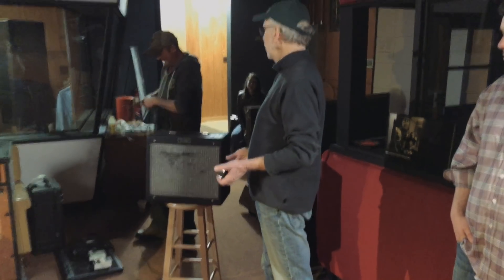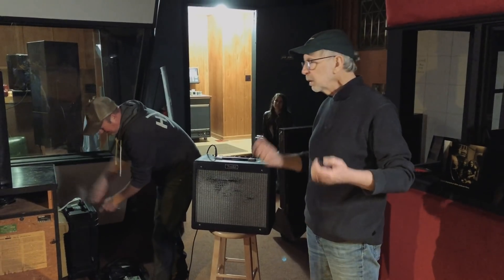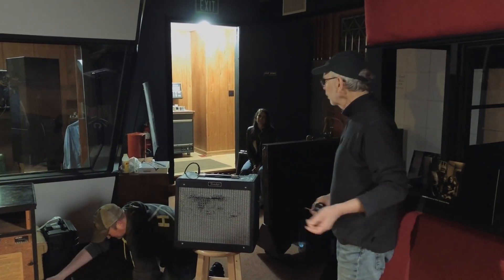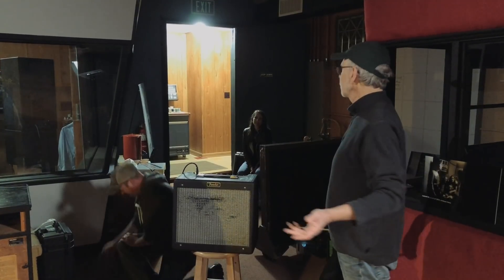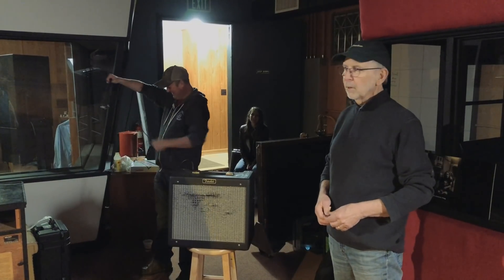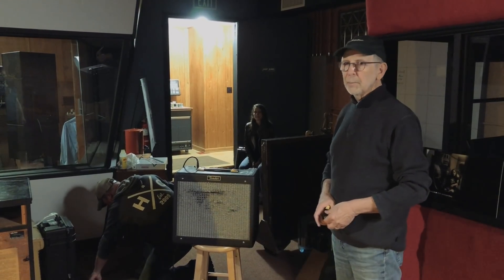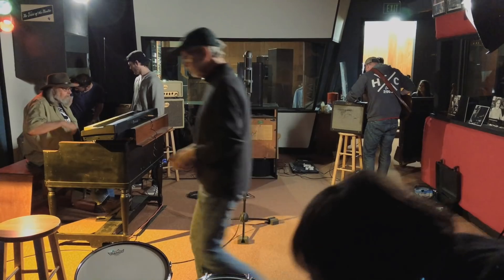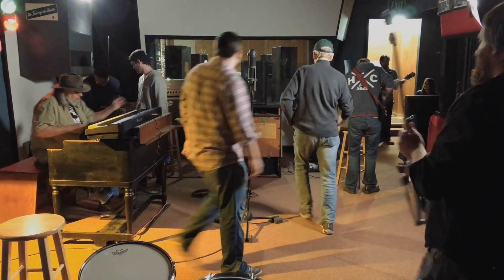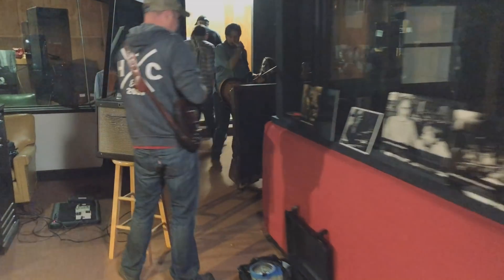Sometimes when I talk to bands I talk to the leader about this, I explain the process and they usually get it and are cooperative — but they don't tell the rest of the band. The rest of the band shows up and the drummer goes, 'Why aren't you going to put a microphone on my snare drum? No microphone on my snare drum?' And I say, 'Oh, you didn't get the memo.'